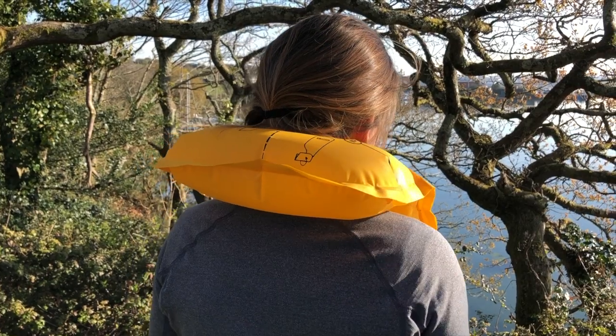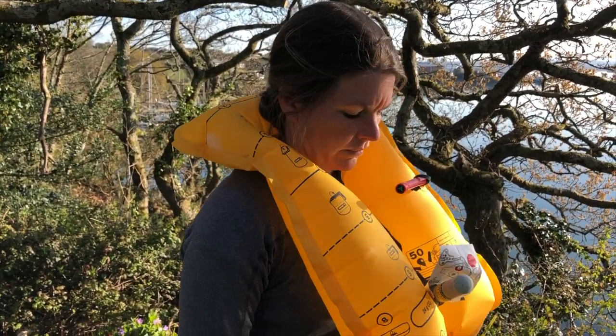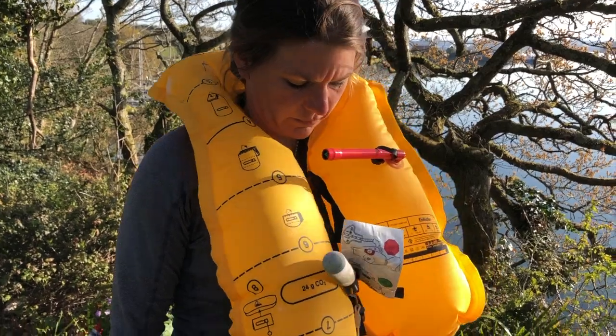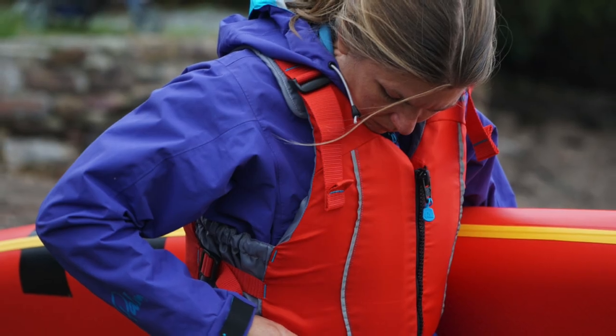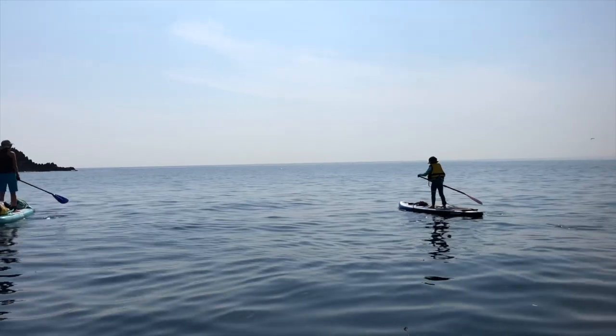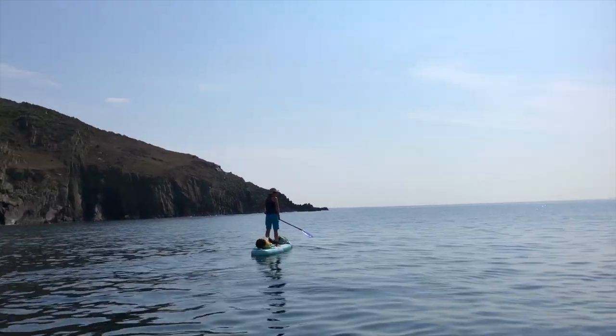A life jacket is generally more bulky with extra flotation around the neck, helping not only to keep you afloat but also keeping your head and face clear of the water, reducing the risk of drowning even if you're unconscious. A buoyancy aid is designed to give you extra buoyancy and help keep you afloat, but if you found yourself unconscious in the water it wouldn't keep your head up and stop you from drowning.